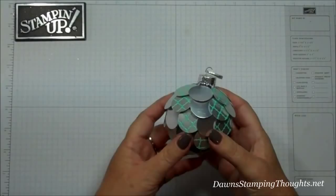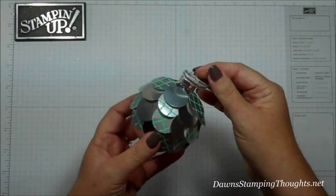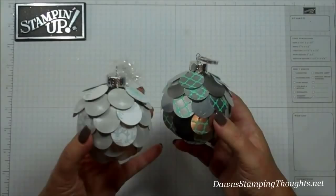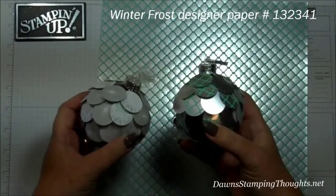Hi Stampers! This is Dawn from DawnStampingThoughts.net and we're going to make this artichoke ornament. My daughter texted me a picture of one she'd seen on Pinterest and said, 'Mom, we need to make these.' So this was my first one and we're going to make the silver one, but we're just going to use this designer paper, which is the Winter Frost. So let's go ahead and get started.